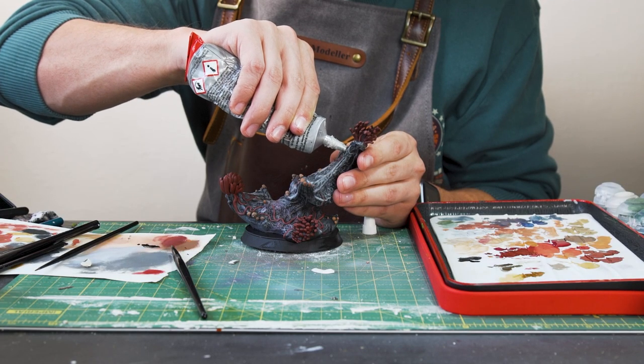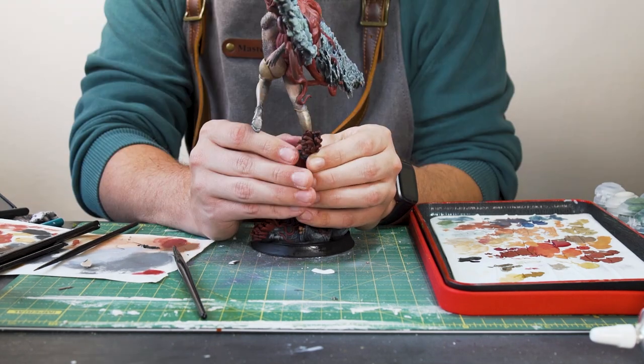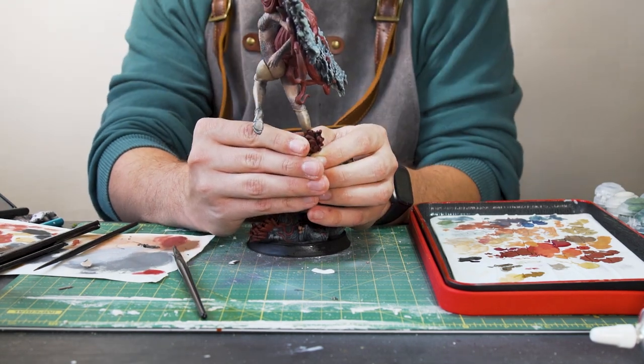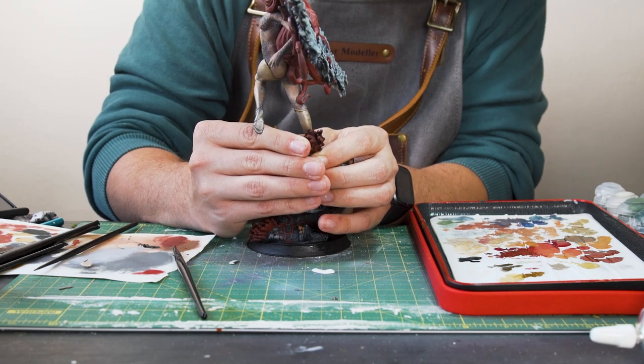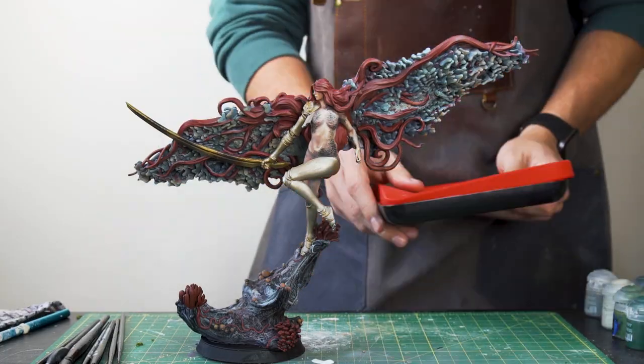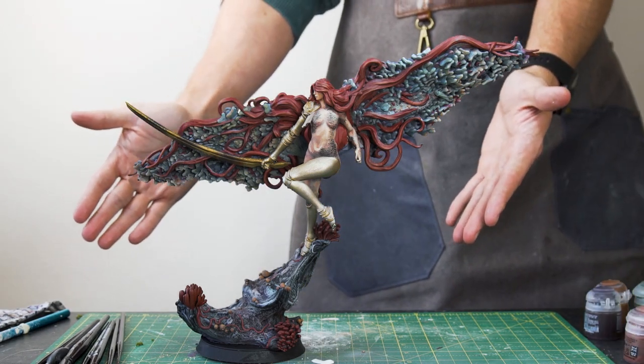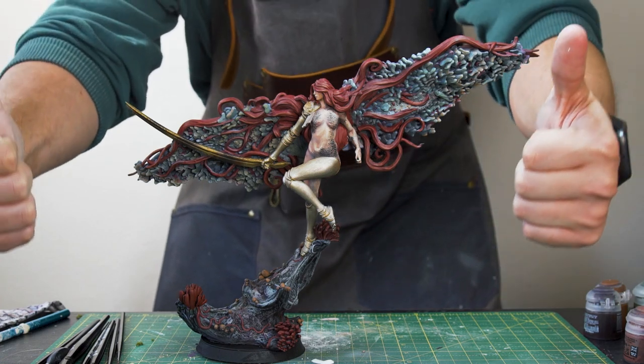Now it's time to glue her on. Fits like a glove — or a prosthetic limb. I'll just keep her in place while it dries. And that's it! Time to tidy up around her so we can get that lovely thumbnail shot. There she is, the goddess of rot, ready to ruin your day. Thumbs up all round — another job jobbed.